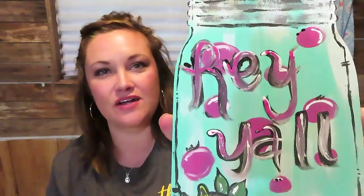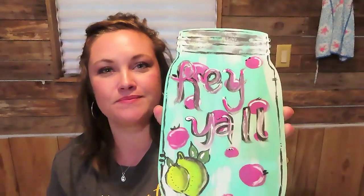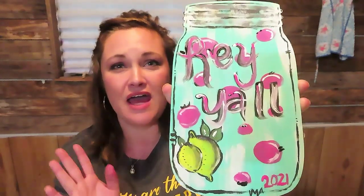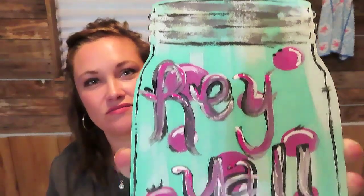Alright y'all, I'm not a thousand percent in love with the letters — I don't really think you can see them. I should have stopped while I was ahead and probably just not written anything on it at all. But I do think it's still cute and I'm still gonna use it. I think that lime down there — even though it's supposed to be a lemon — turned into a lime, and I think that's precious. I need to leave it alone for right now and not mess with it anymore, because all I'm doing is mixing up some ugly colors.